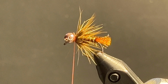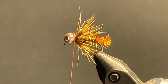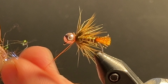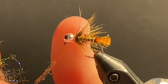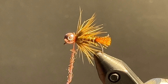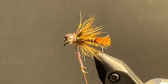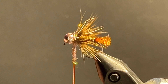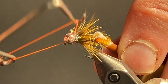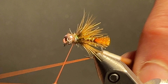The finishing touch is SLF Prism Hare's Ear for a hot spot on the collar. Get a nice dubbing noodle, make one or two turns. Grab your whip finisher and secure it with a couple of red wraps. Whip finish.